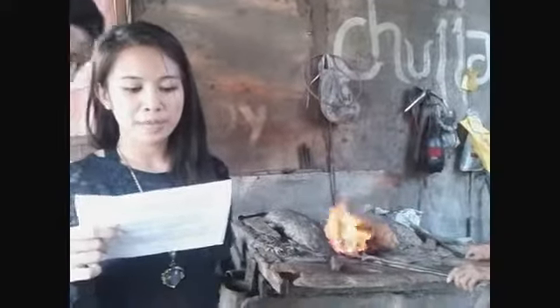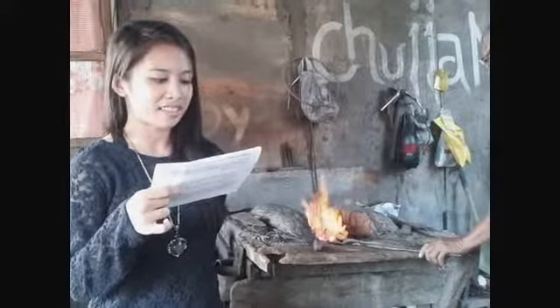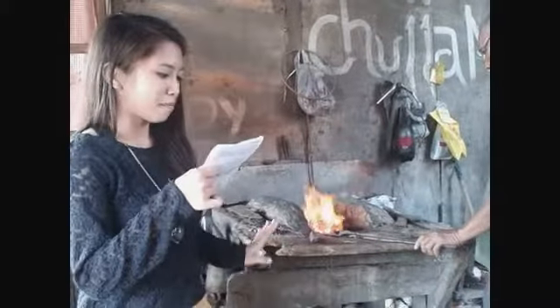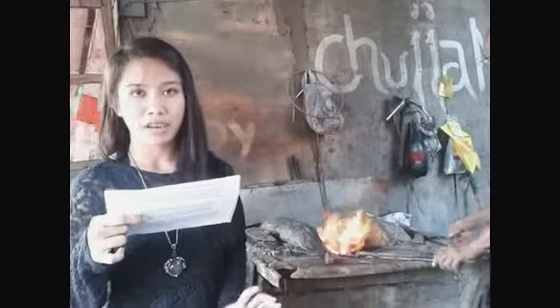Some modern blacksmiths may also employ an oxy-acetylene or similar blowtorch for more localized heating. Induction heating methods are gaining popularity among modern blacksmiths.